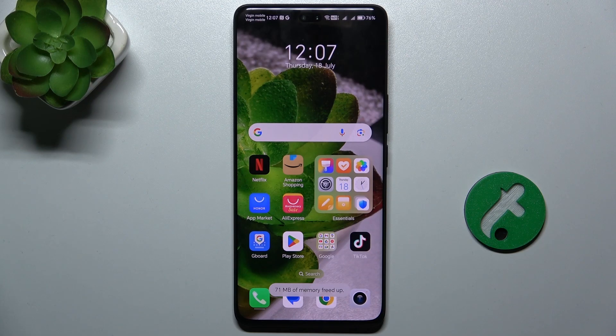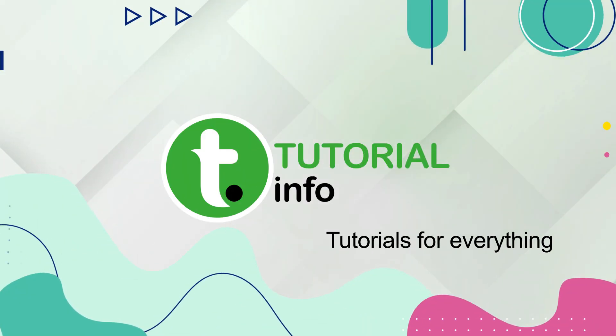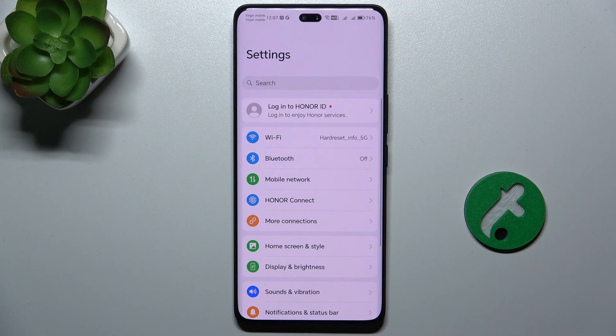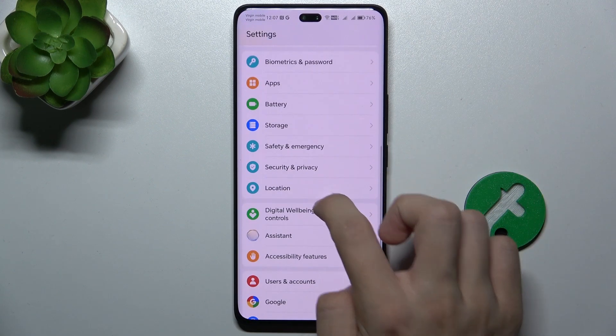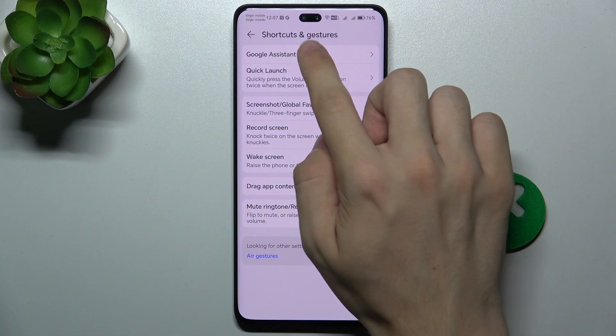Hello, in this video I'm going to show you how to link or unlink Google Assistant to a power button on Honor 200 Pro. To do it, go to Settings, then scroll down to Accessibility Features, Shortcuts and Gestures, Google Assistant.